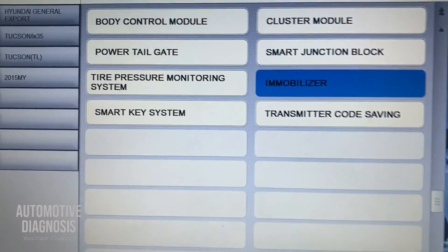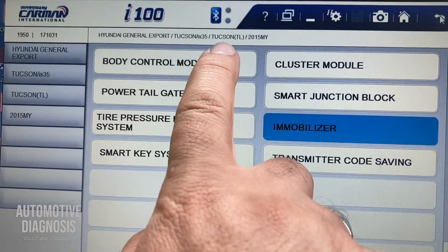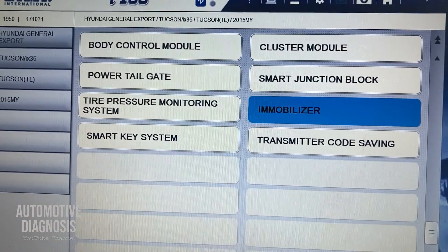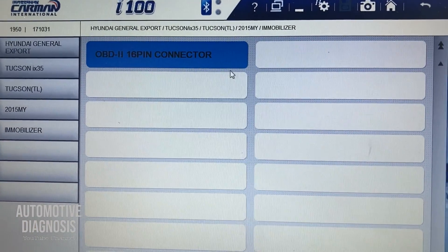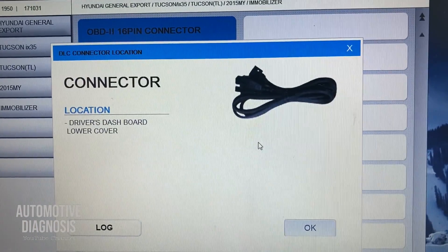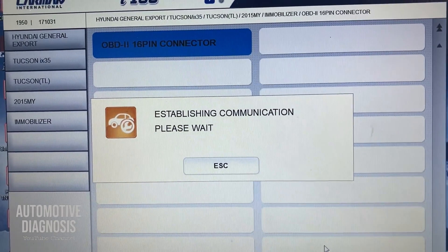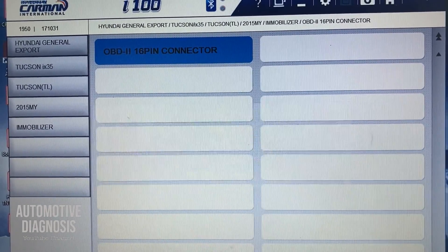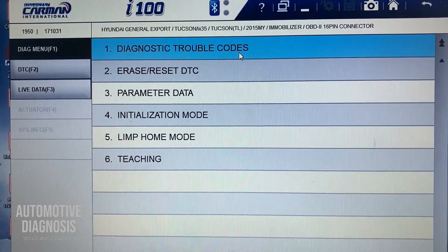Obviously you're going to need the scan tool. After finding the car — you can see I already selected my car — you go for finding the immobilizer system, and after connecting to the immobilizer system you have a couple of options.